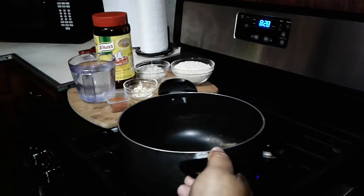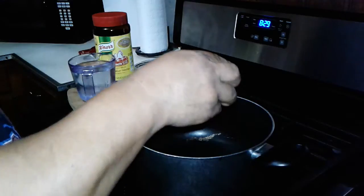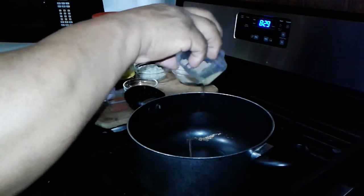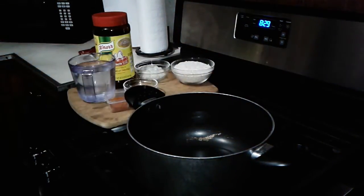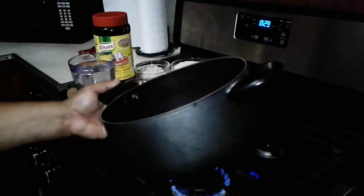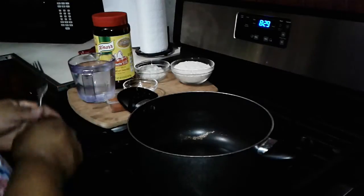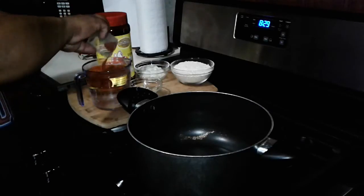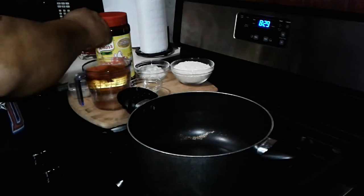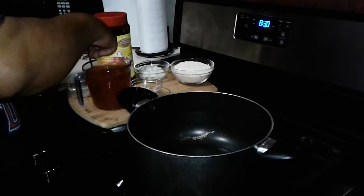I'm just going to put the garlic to cook. I'm going to let it warm up. Meanwhile, as the oil heats up, I'm going to mix the garlic and the Sazón into the water to let it sit so I can mix it in there. Let it dissolve. We'll be adding it later on.